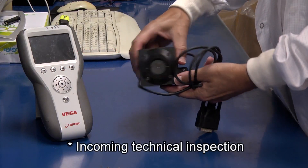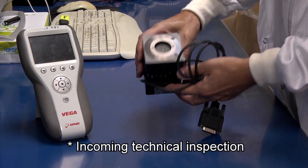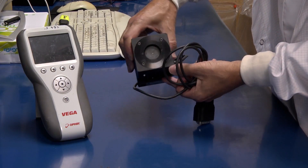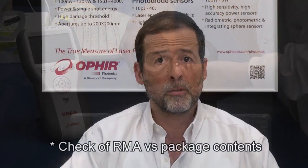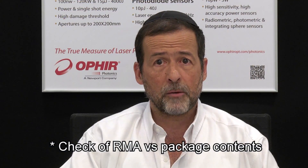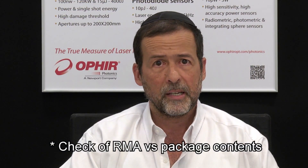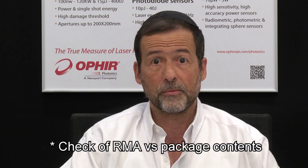A few things happen now. First, an incoming technical inspection — even if you only requested a recalibration. The need for thoroughness in these matters is easy to appreciate. Note that if no RMA number is found, or if the package contents are different than the original RMA, this will cause a delay until we can sort it out.